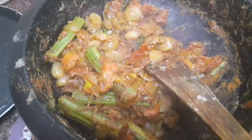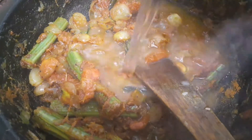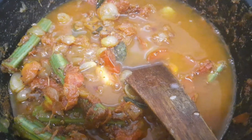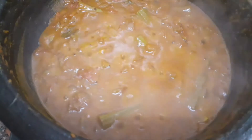Sauté the masala powder very well, then add 1 glass of water. Boil it until the raw smell of the masala powder goes off — this will take around 5 to 8 minutes.